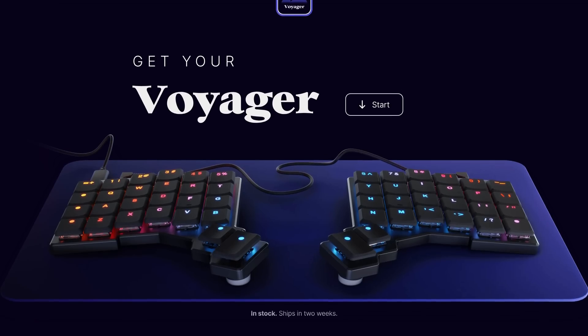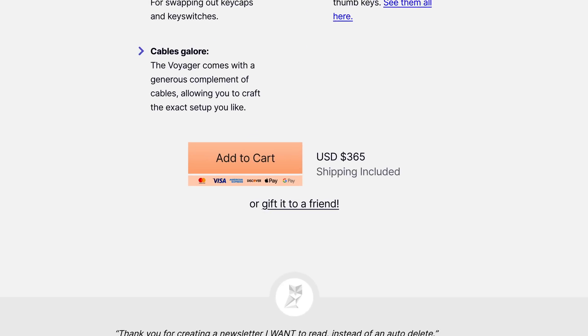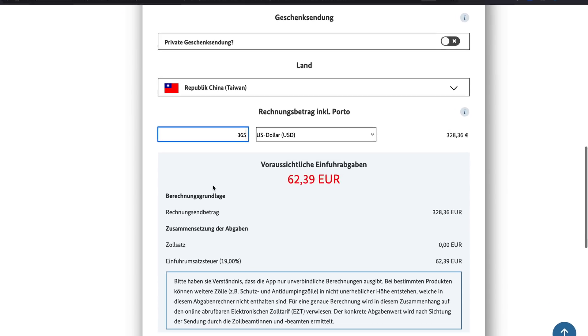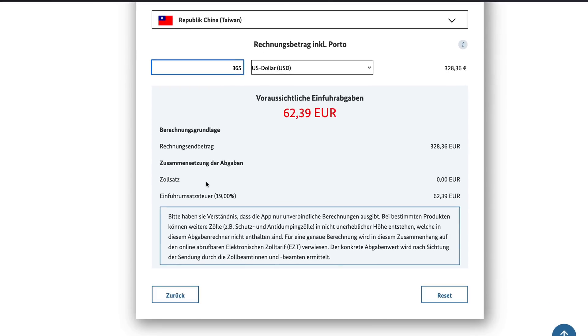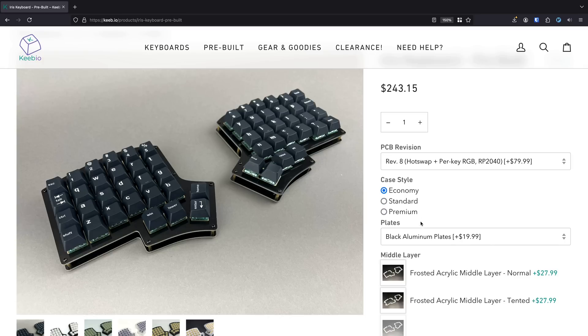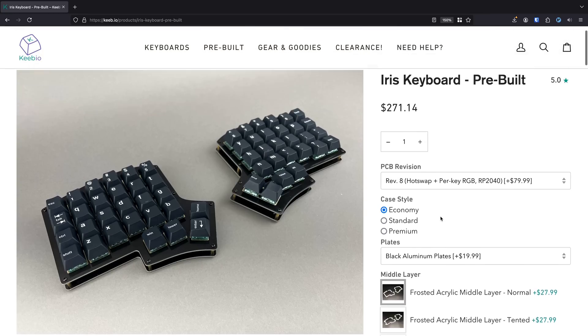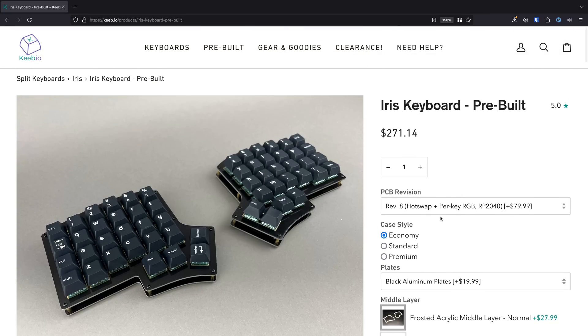Well, mostly because I'm a cheap bastard. The ZSA Voyager, for example, costs $365 before tax, which would make it around €450 if you're buying it from the EU. And even if you go for a more DIY pre-built keyboard with a 3D printed or acrylic case, you're still looking at around $250 to $300 for the entire build after tax.